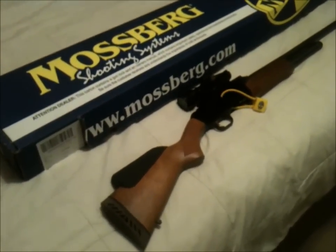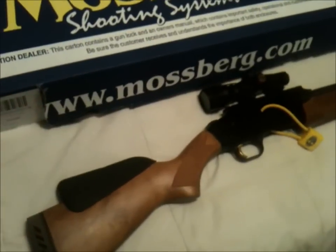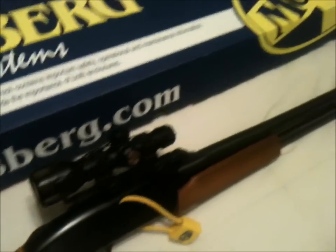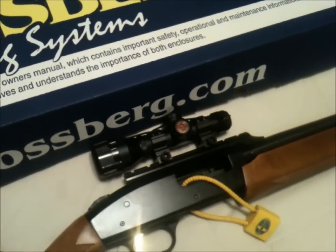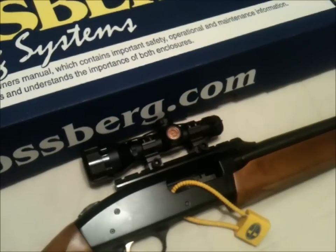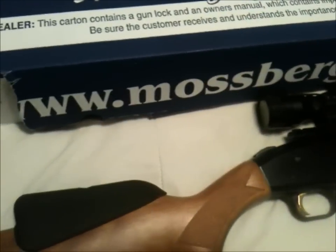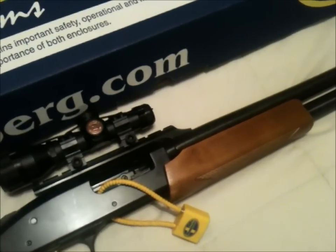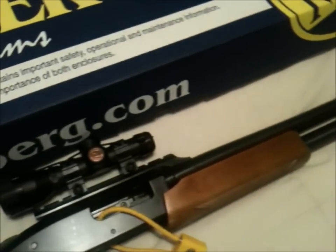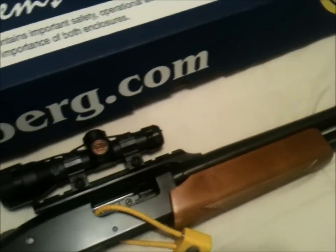I just purchased the Mossberg 500A field gun. Right now it's set up with the rifled barrel, which has the scope rail. This is an Osprey 2 — 2.5 by 20 scope that I bought separately, because the one that comes with the stock is kind of a piece of crap. Very happy though — the quality was surprisingly good. It's in much better shape than the model they had sitting up in the shop that everybody and their grandmother's been racking back and forth for the last couple of months. It's solid, the wood's actually in good shape, and even the plastic pieces feel quality and well-constructed.